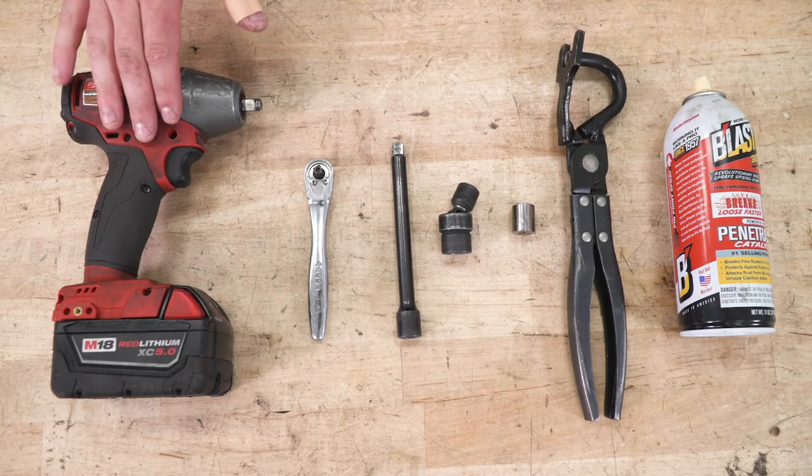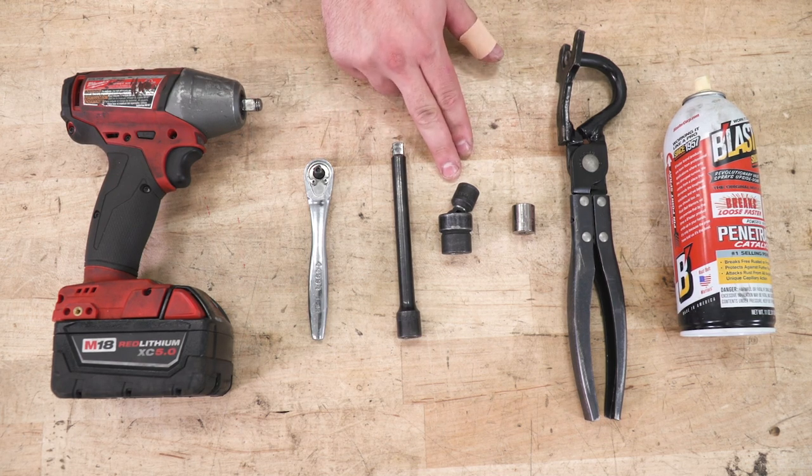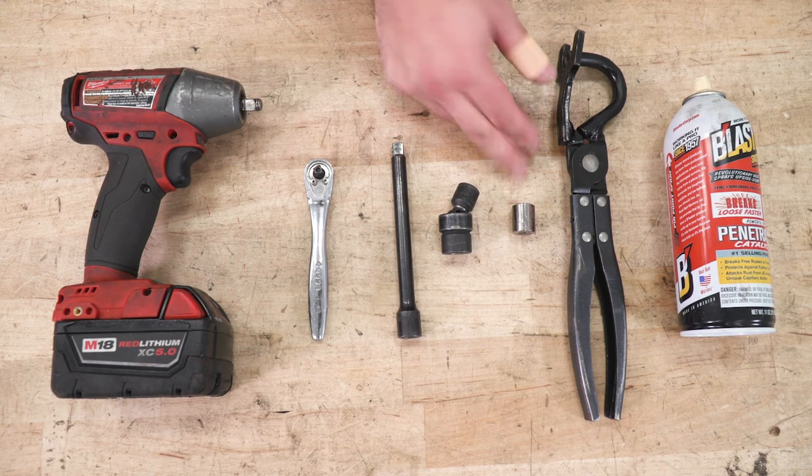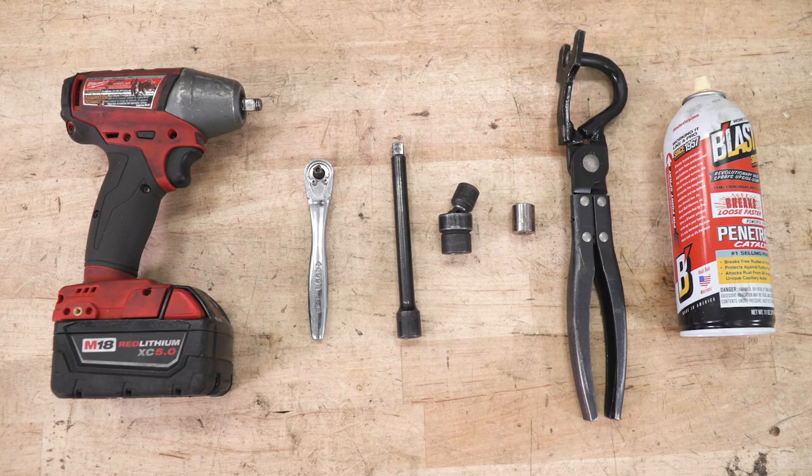Tools used in this install include an impact gun, ratchet, and extension. Recommended would be a 13-millimeter swivel socket and a 13-millimeter short or deep socket. Also recommended is a hanger removal tool and PB Blaster or WD-40.